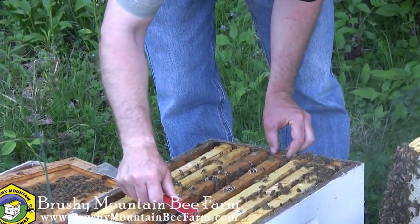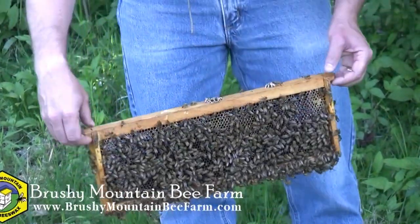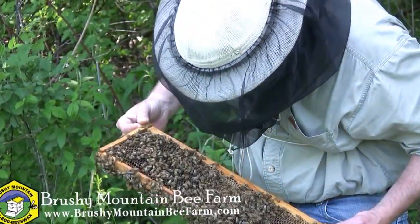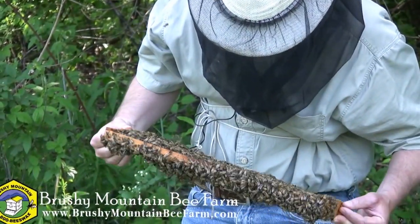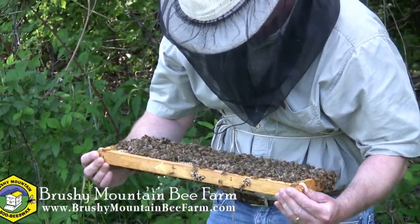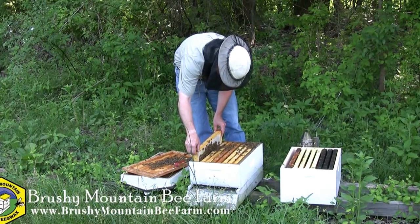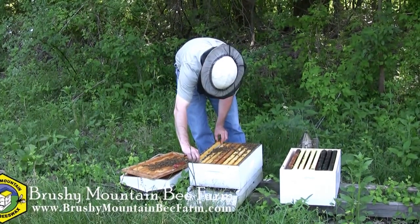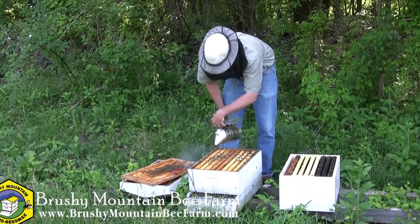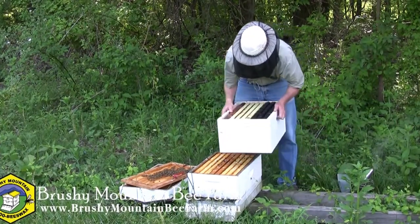Let's take a look at one more frame here. Based on how full these frames are with nectar and honey and eggs in these cells, I'm going to go ahead and add the next story — because they're quickly running out of space even though they've only been in here less than a week. I've got a box here that's got some frames of drawn comb. Give them a little smoke so I don't crush so many, and I'm going to go ahead and put this box of drawn comb on this hive.